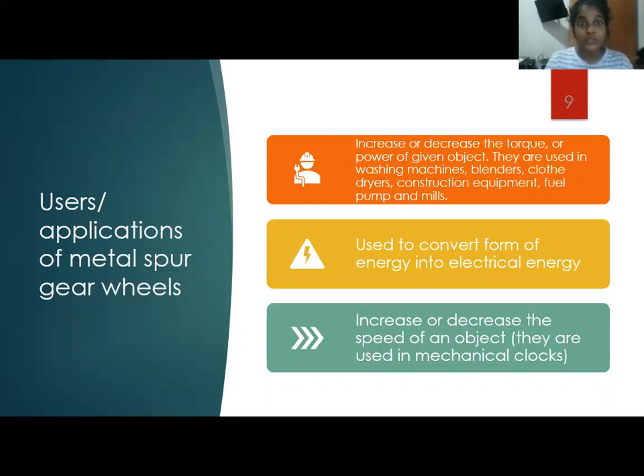Also, they are used to convert forms of energy into electrical energy, increase or decrease the speed of an object, and they are used in mechanical clocks.